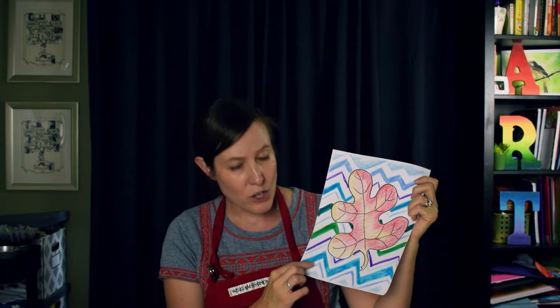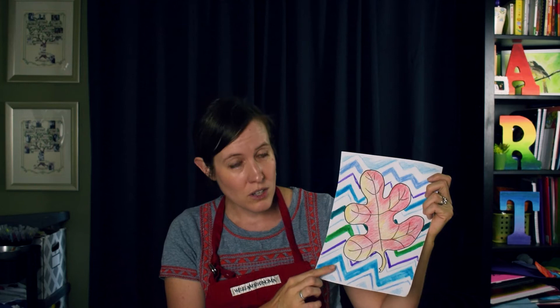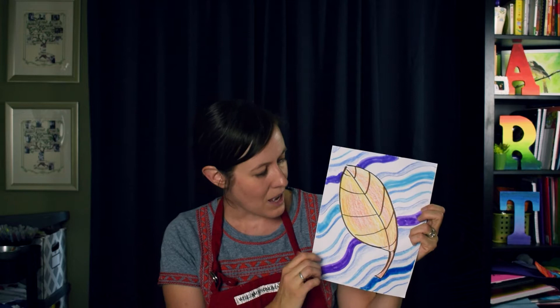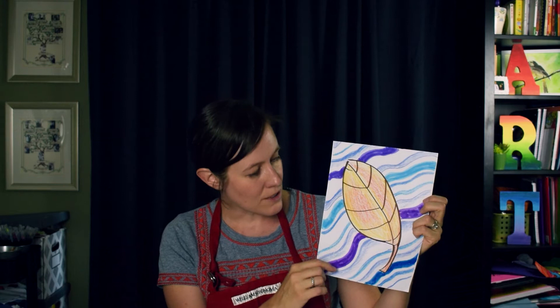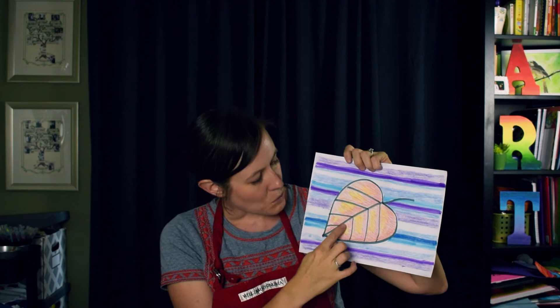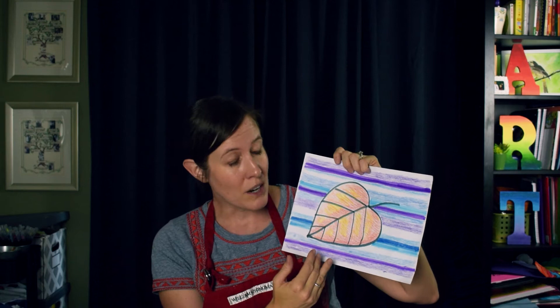This assignment has options — I'll show you each one and then guide you through one of them, but you can make your choice. This first one is a nice oak leaf, and behind it I chose a line design with cool colors behind the warm leaf — that contrast makes the leaf stand out. There's another leaf option with wavy lines behind it in cool colors; it almost looks like the leaf is floating on water. Finally, there's a straight line design where lines can go horizontal or vertical, with warm colors on the leaf and cool colors in the background.